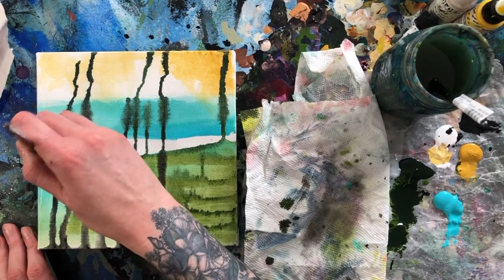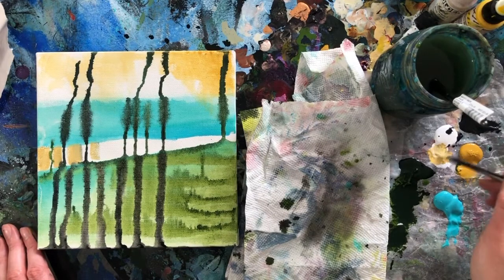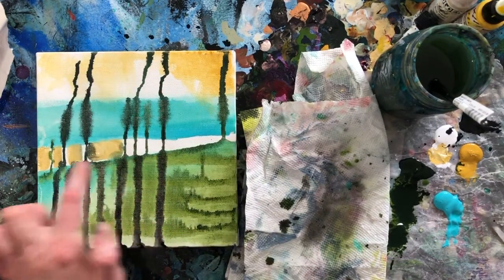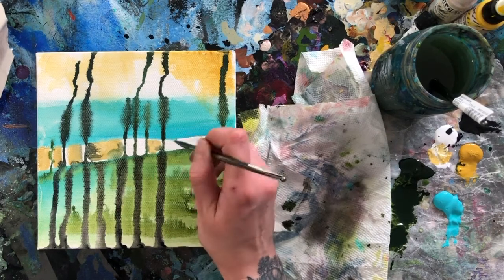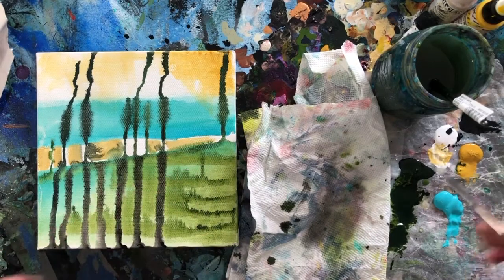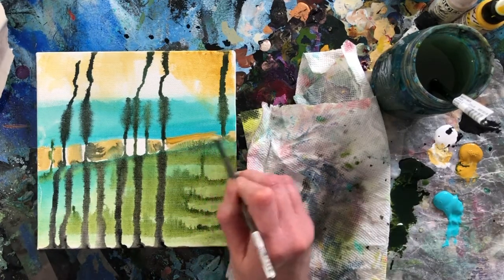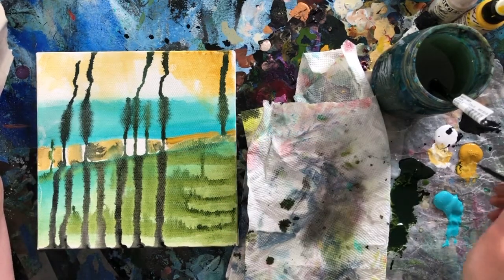I'm just coloring in these little sections here. You'll notice it's pretty messy — some of these areas are still wet, and when they are, you'll see how they bleed together. If you don't touch those edges, it'll stay pure with the yellow. But otherwise the wet will kind of blend into the new color, which is fun. I just added some more of the full yellow, just a brush of that on the top of these guys.